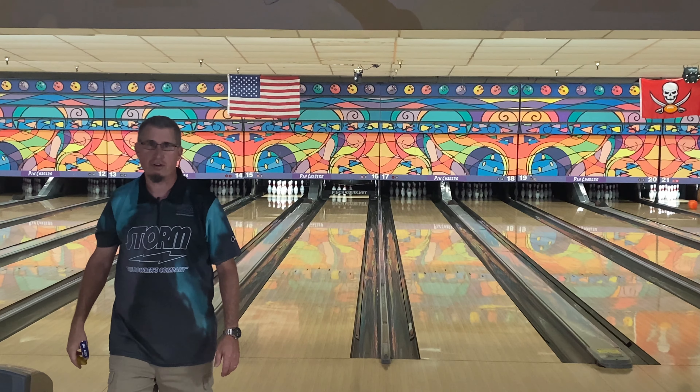I'll try the same shot as I did with the Optimum Idol Pearl and see if the Phase AI is a little bit sharper or slower. There you go — see, that's the problem we have in Florida: there's not a lot of oil in the front of the lane. These balls are making them stronger and stronger with the AI cores, and now I have to move really farther left than I want to, even on a fresh house shot this morning.